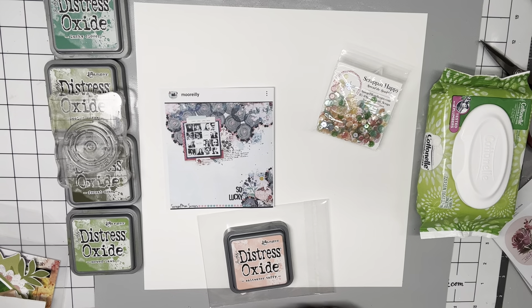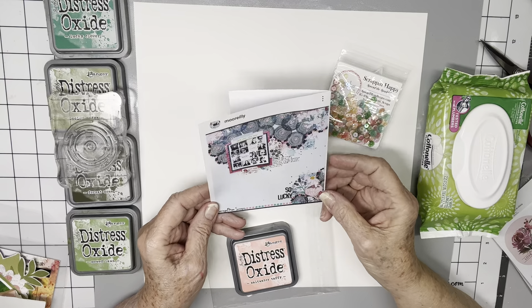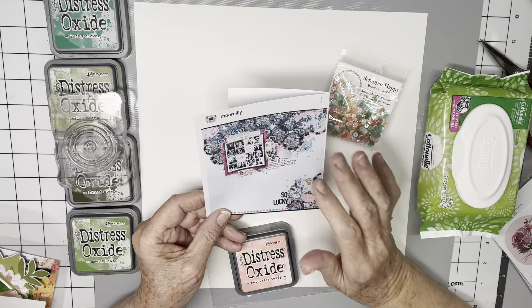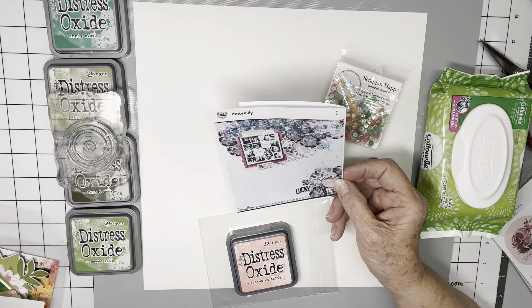Hi everyone, Scrappy Cathy here with Mixed Media Mayhem. And this week our challenge is to scraplift this gorgeous page by good friend Moira O'Reilly.